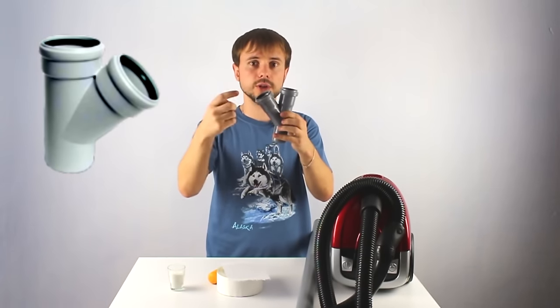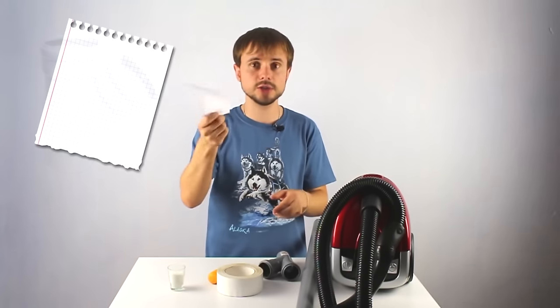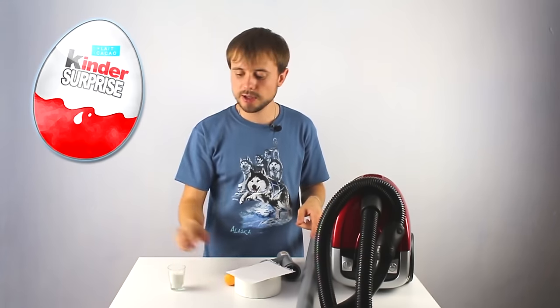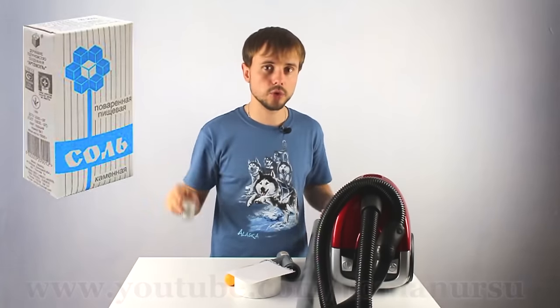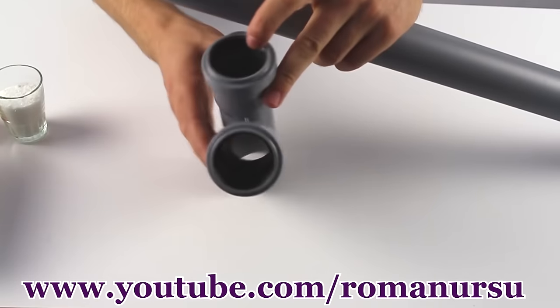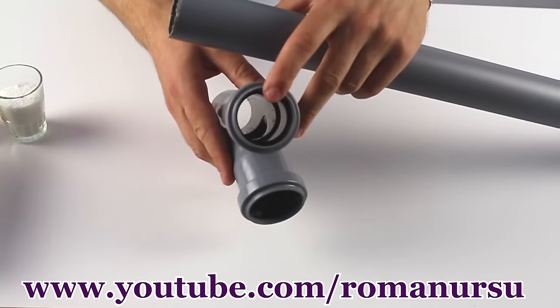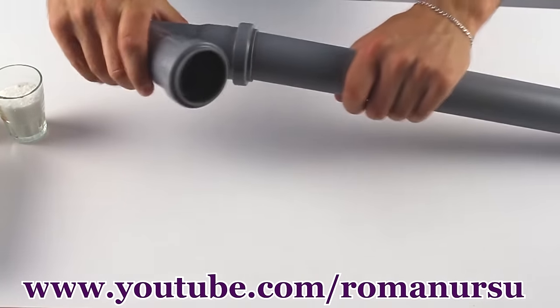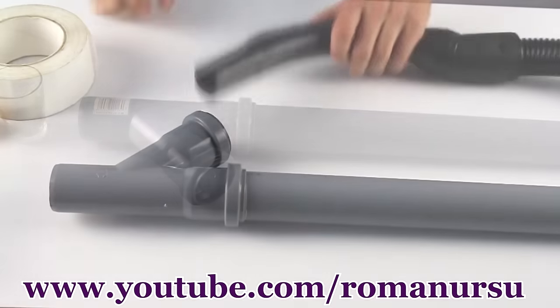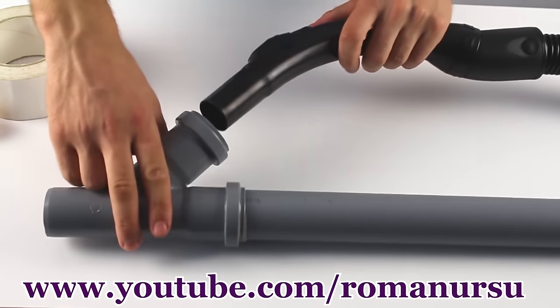We also need a 45 degrees triple adapter and a sheet of paper — mine I took from a notepad — sticky tape, a shell from a Kinder Surprise, and some salt. First of all, we insert one end of the pipe into the adapter, which already has a rubber ring so we don't need to seal it ourselves.